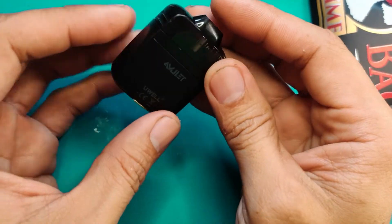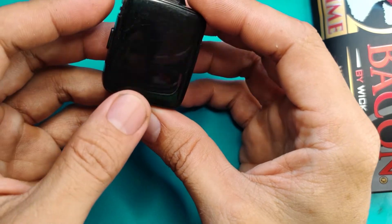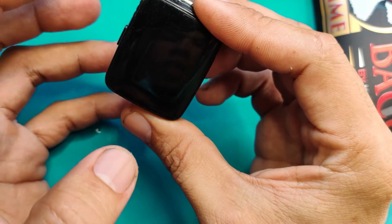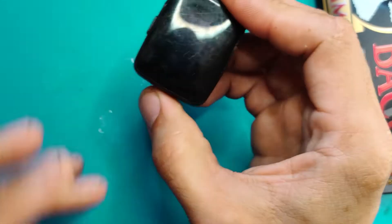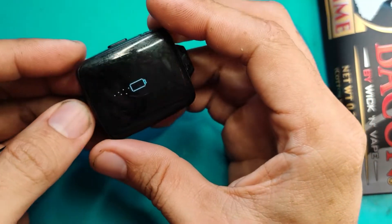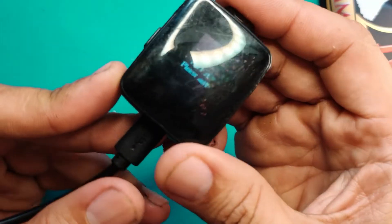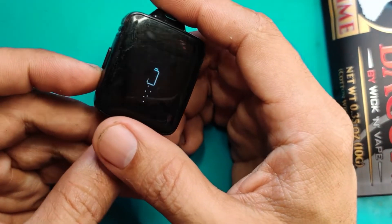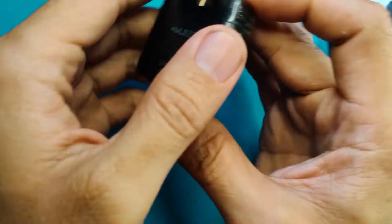Okay, good morning guys, meron tayong problema dito sa UL Amulet natin. Kung makikita nyo, pag binuhay ko sya — wait, ba't ganun? I-try natin i-charge. Nag-charge naman sya, pero sasabihin nyo: 'too hot, please wait.' So naiinitan daw sya. Too hot. Summer na talaga, sobrang init na kasi.